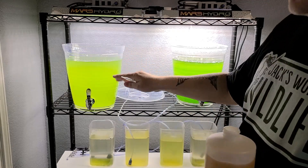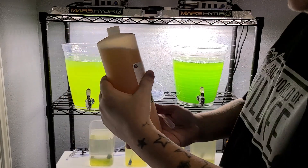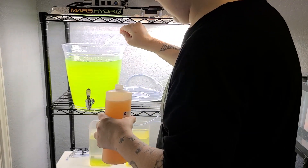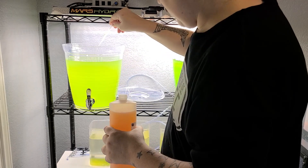For this size container — about two to two and a half gallons — I like to add six milliliters of Mercer Montana's F2. I find that gives the best results for me. So that's three milliliters... and six.